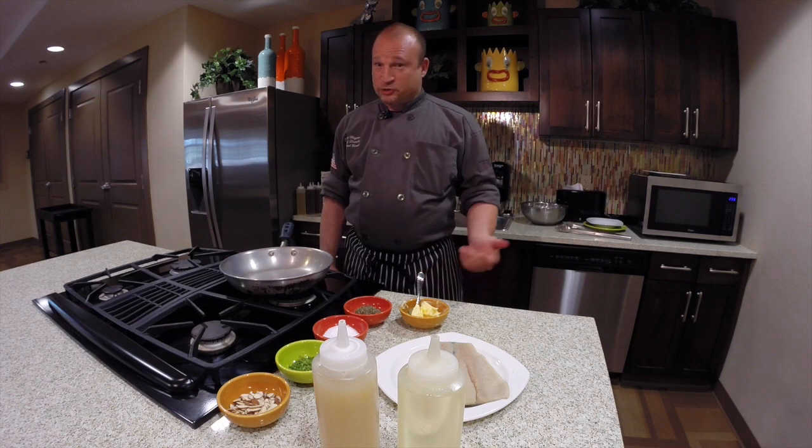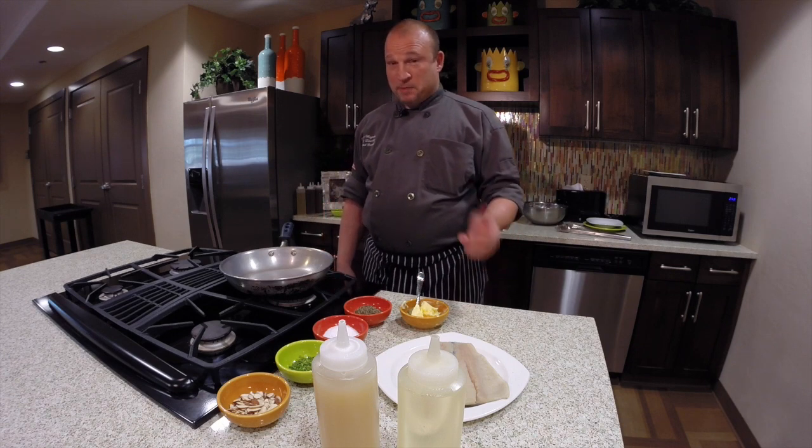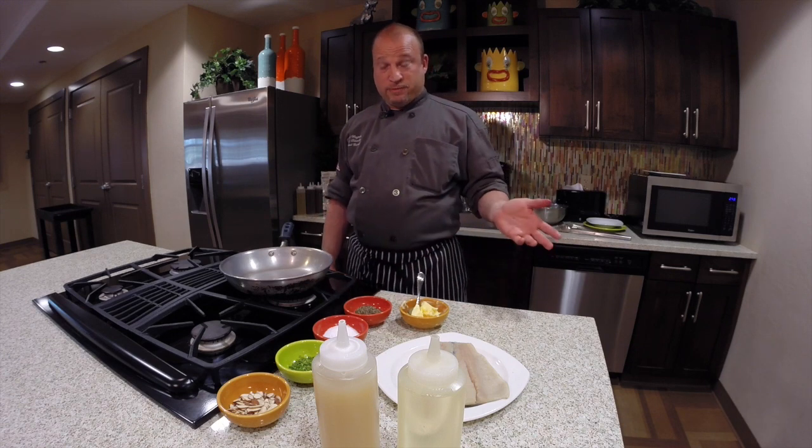Hi, welcome to the Waterford Grand. I'm Chef Wagner, and today we're going to make my version of trout almondine.